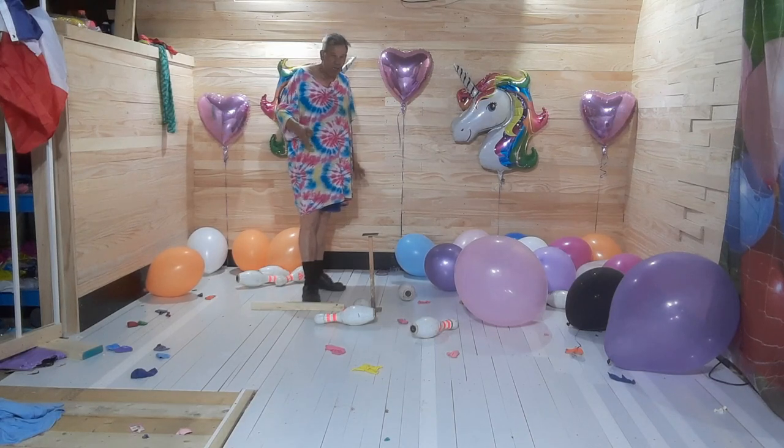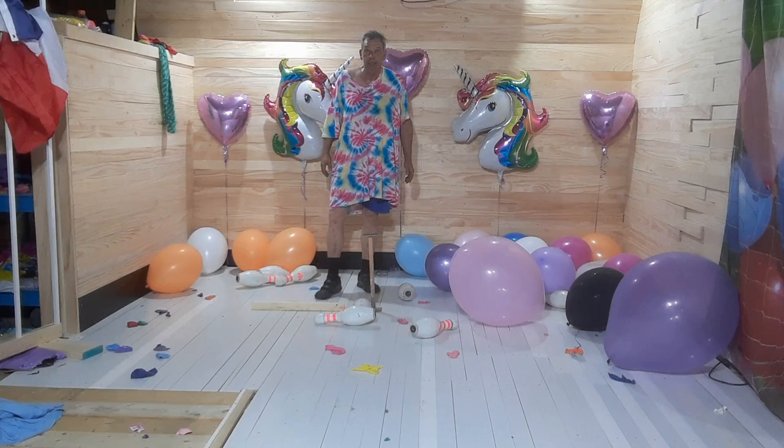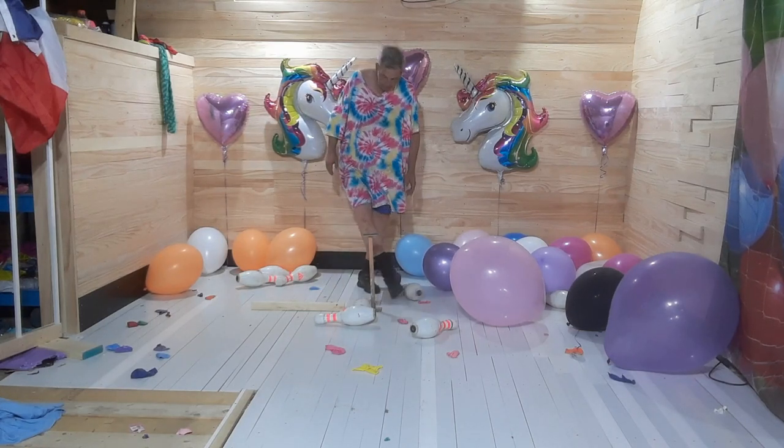If you don't have bowling pins, that's fine. You could use any old blocks of wood, really. It really doesn't matter.